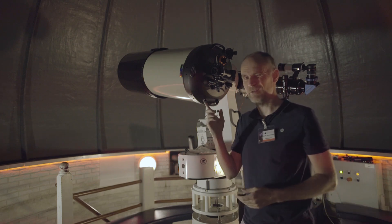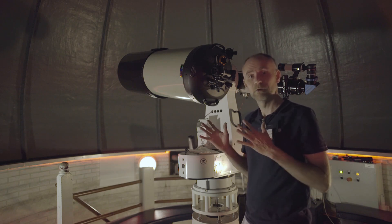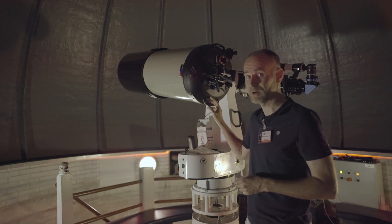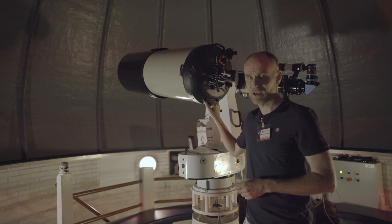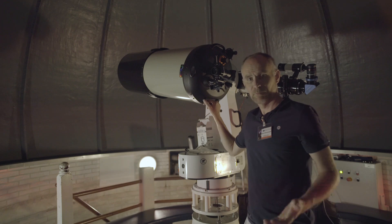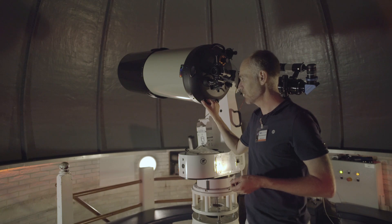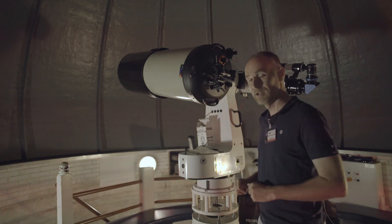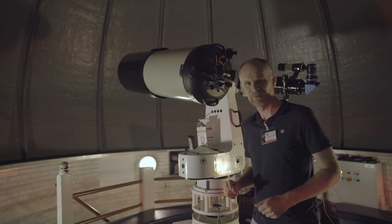And then if it clears up tonight — and I hope it does — I'll try to image something through this telescope, which is by the way the Celestron 14-inch Schmidt-Cassegrain telescope, the Edge HD. People who watched my channel before know that I have a 9¼-inch at home, so this is the bigger brother. I'll see you when it clears up — if it clears up.